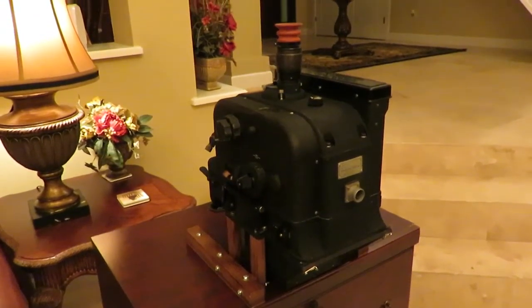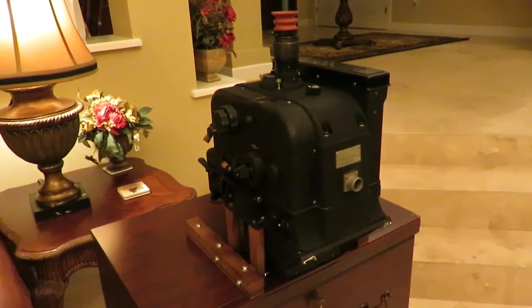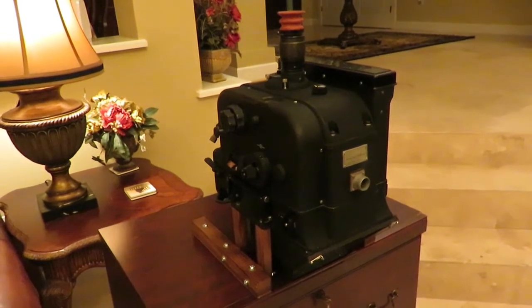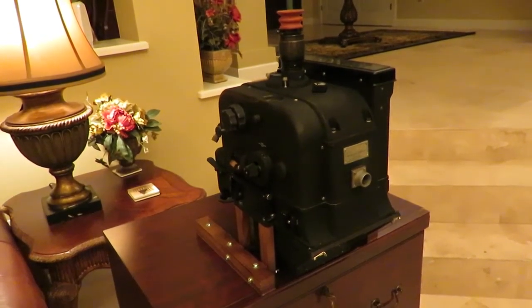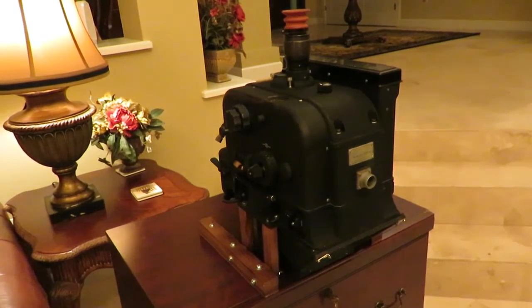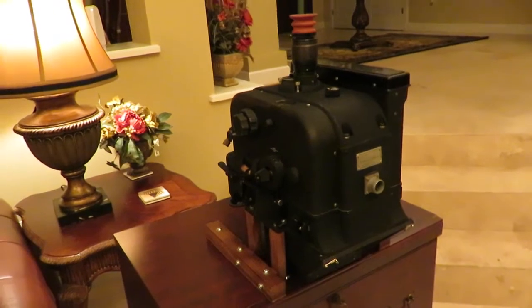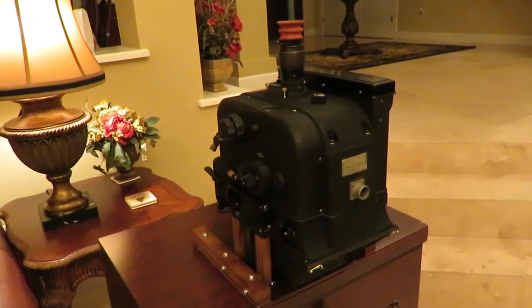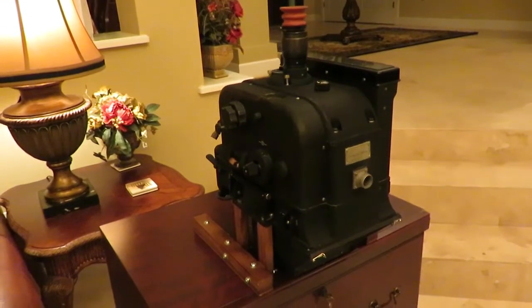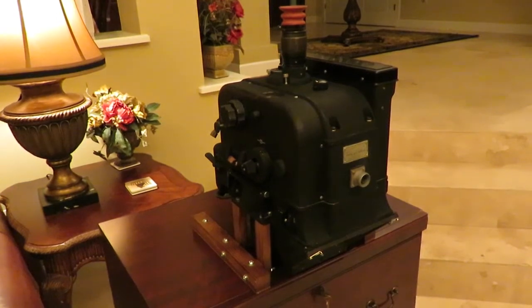This may be the only working Sperry bombsight in existence due to its complicated power supply. If you are unfamiliar with such terms as trail, cross-trail, dropping angle, sighting angle, and the use of bombsights to solve the bombing problem, there is a tutorial at the end of this video demonstrating these functions as performed by the Norton bombsight, but the principles apply equally well to the Sperry bombsight.